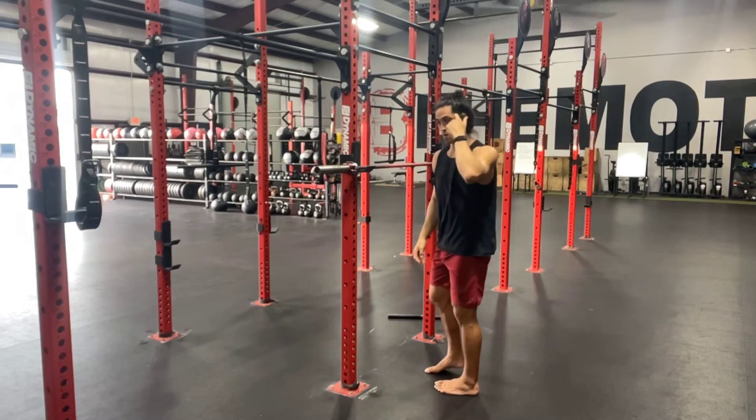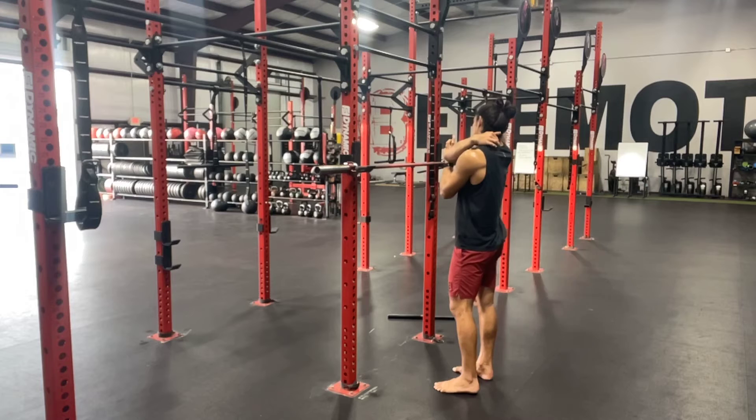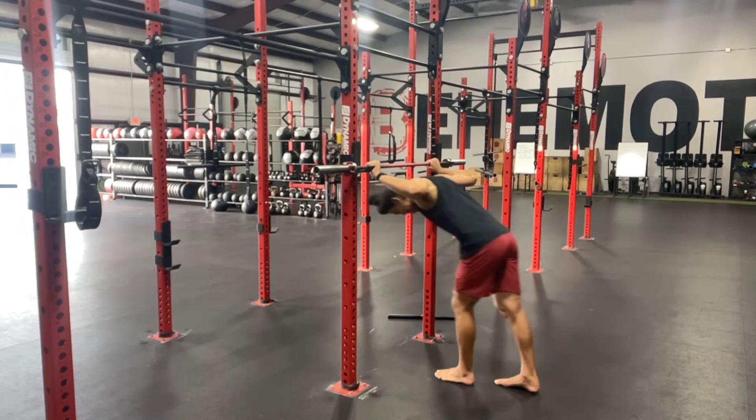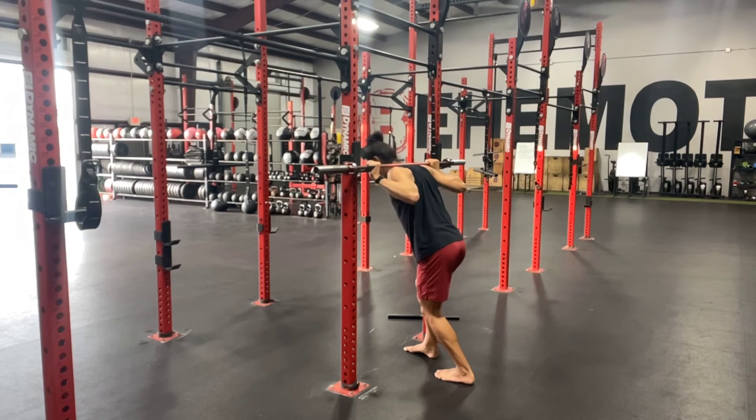Not our neck, our cervical spine, but these muscles called our traps. We are going to place them directly underneath the barbell. Get comfortable here. Some of you guys might kind of go back and forth, left to right, but get comfortable.